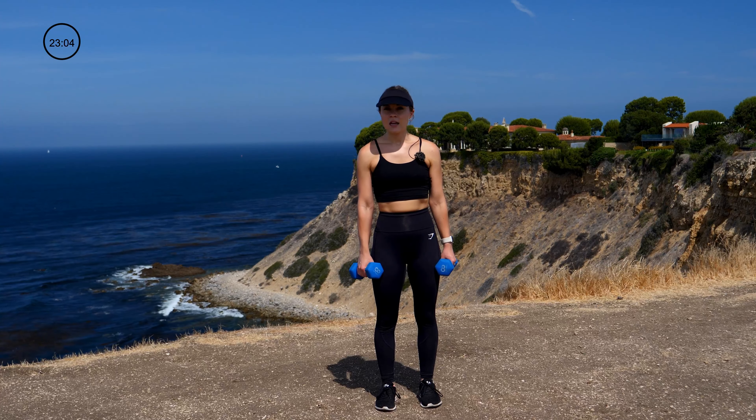We're going into superset number two with some forward lunging. I'm grabbing my eight-pound dumbbells. Our first movement is a forward lunge — 10 on the right, 10 on the left. I'm going to bring my weights up onto my shoulders, so meet me there. Think 90-90 in those knees, and as you come down you're pressing up through that heel back to standing.